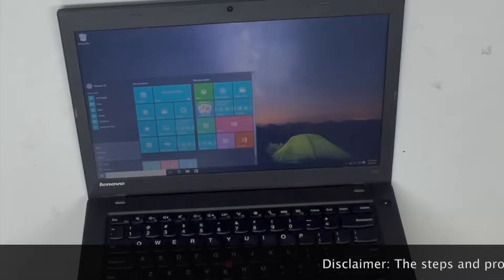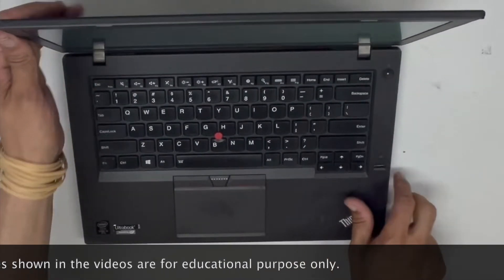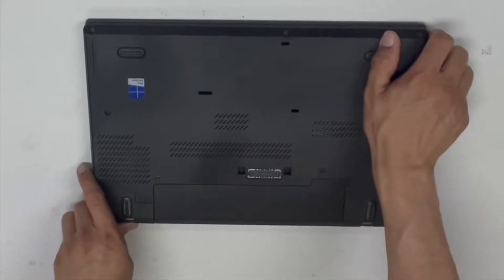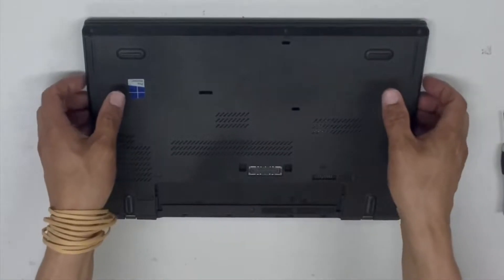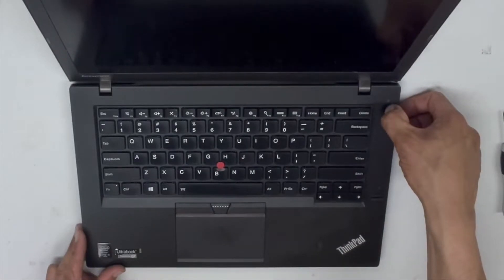Make sure your laptop is fully shut down, and also make sure you either wear antistatic wristbands or just touch a metal that's grounded — this way you don't shock the motherboard. Fully drain the battery by holding the power button.